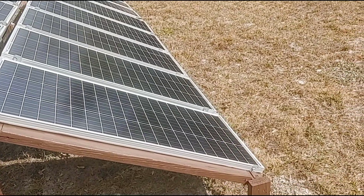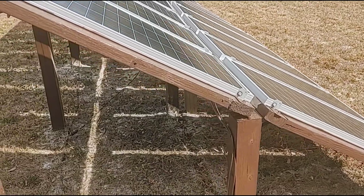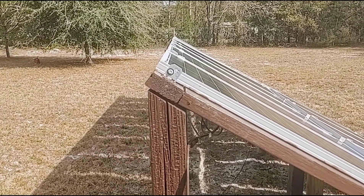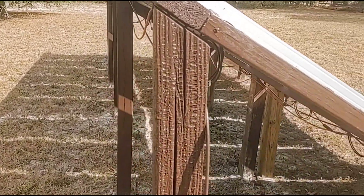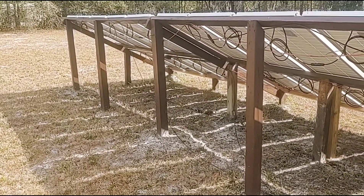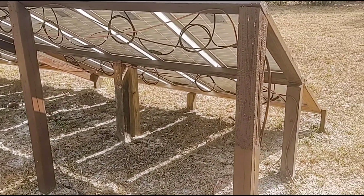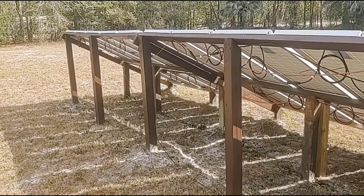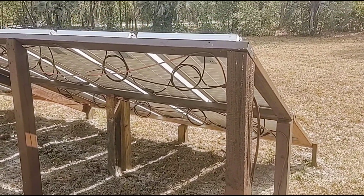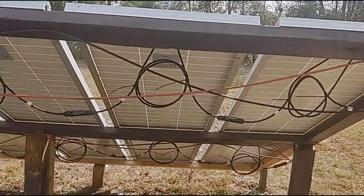We used pressure-treated 4x4s and 2x4s, set at a 30-degree angle. Most of the framework was put together with 3-inch DeckMate lifetime screws. The back side was entirely 4x4 posts and 2x4s, all pressure treated. I applied multiple coats of an oil-based paint on top of everything, and most of the posts and framing are out of the direct elements because of the protection from the solar panels.